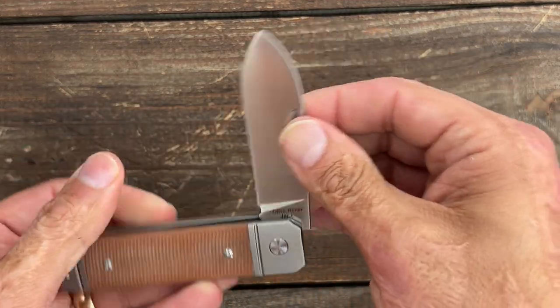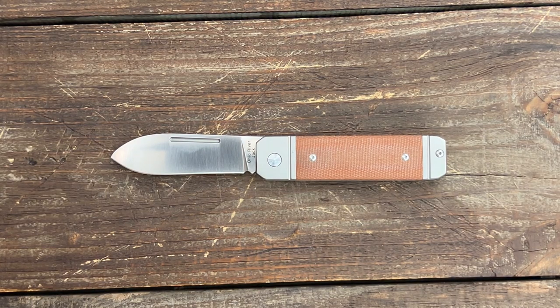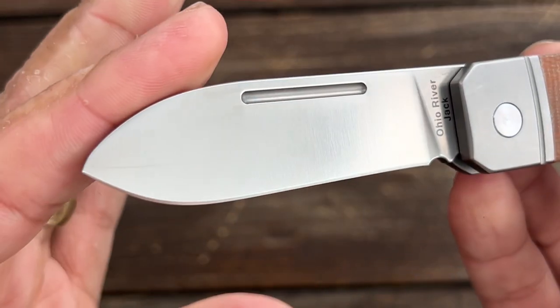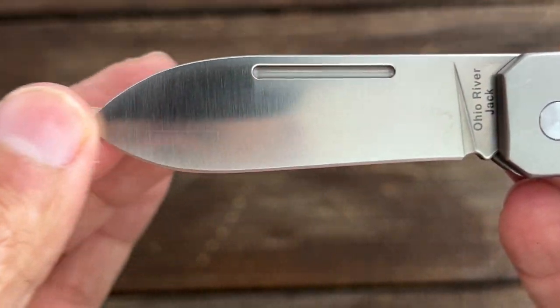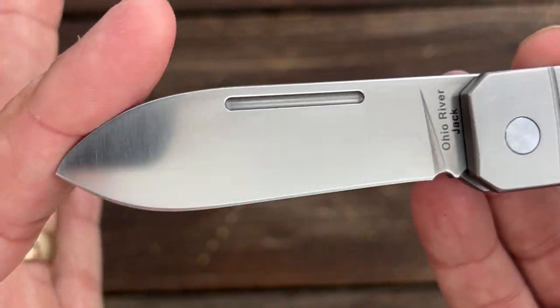The behind-the-edge thickness on my particular knife is around 15 to 17 thousandths behind the edge, sharpened at 17 degrees per side. Now let's take a close look at this. You have a beautiful spear point blade with a nice satin finish on it, nice and even, of Böhler M390 stainless steel.